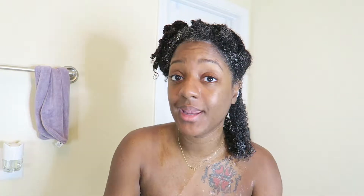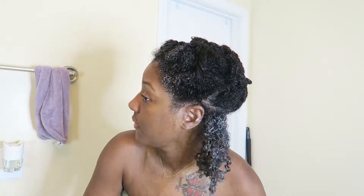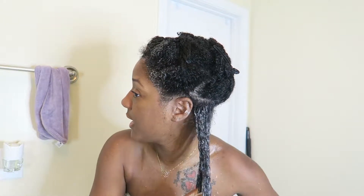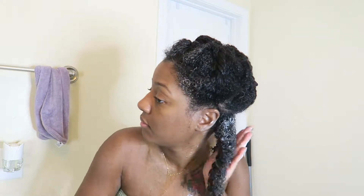I'm attempting to shingle but I don't think I like that. I am a praying hands method girl and I'm going to stick to what I know. A part of shingling, I believe, is just making sure every strand is coated — and I do a good job of that. So I'm going to do the praying hands, because I just think it works better for my hair. I'm going to use this technique all around and we'll be back.